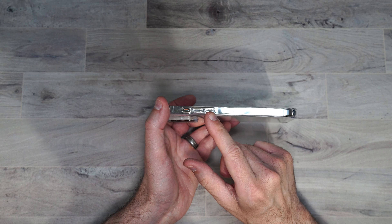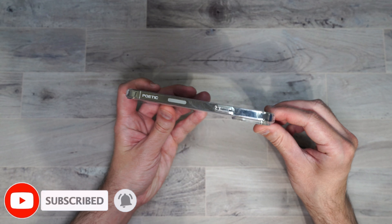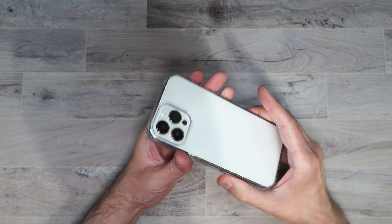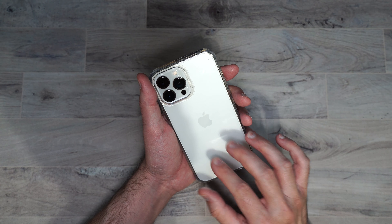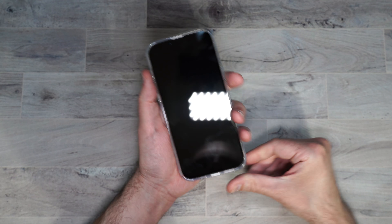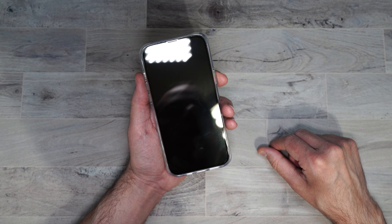It's got your cutouts for the volume buttons here, separated with your mute button, and your cutouts for your charging port, mic, and speaker. Got your power button on the side. It also does have a nice raised bump around the camera to protect that. Nice and clear to show off the color of your phone. It does pick up fingerprints but you can't see them very well, and you can just wipe them off. It is grippy so you don't have to worry about it slipping out of your hand. The buttons are very clicky and responsive, work really well.